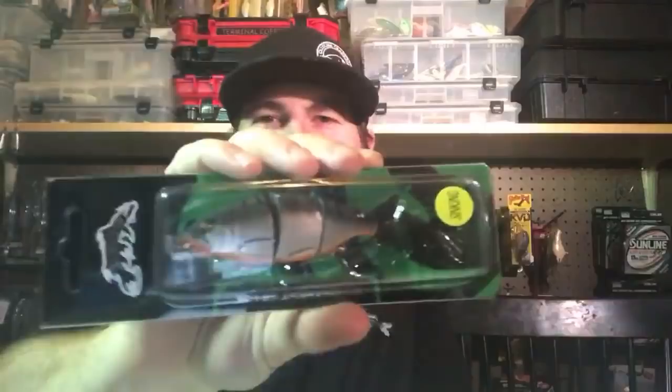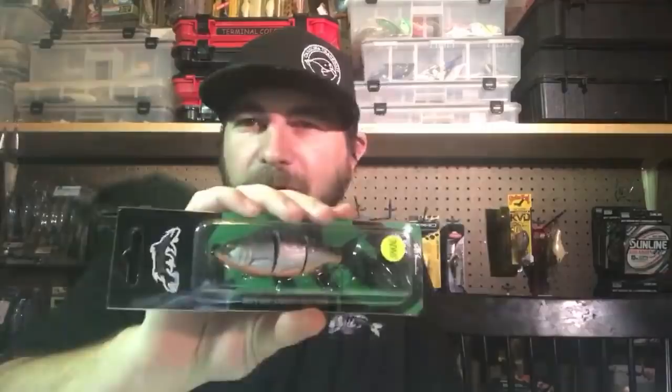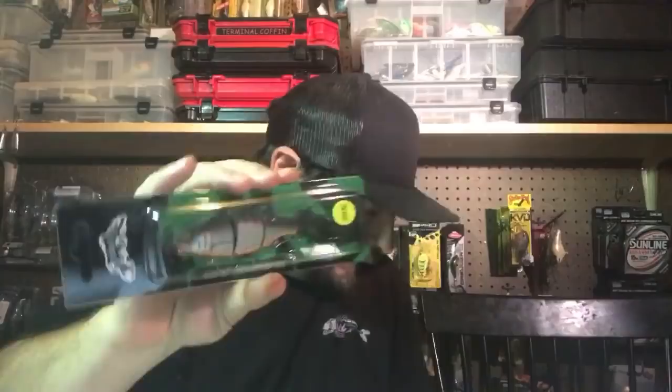The last thing in here is this little Strike Pro swim bait — pretty small, about 2.4 inches. Probably a good pond bait, or you could throw it on a lake with small forage. If I'm gonna throw a swim bait, I'm going big or I'm going home unless I'm targeting fish with small forage. Overall, not a bad box — I'd probably buy it again. The Dobbins spinner bait, I was pretty excited about.